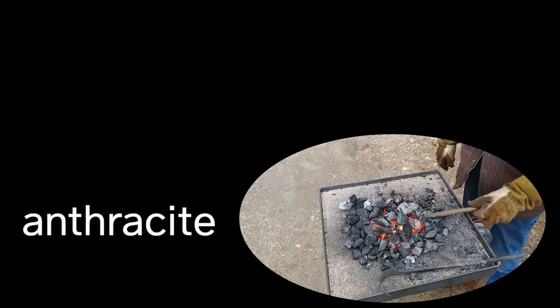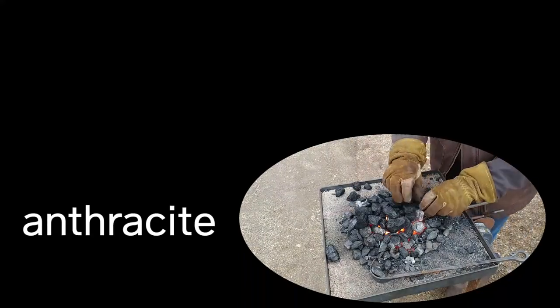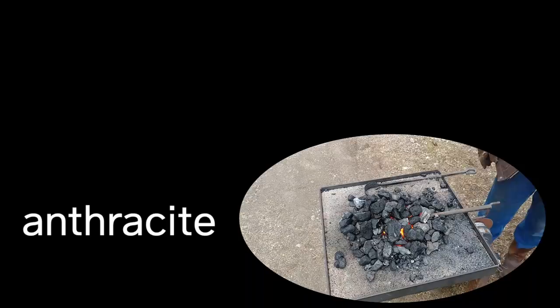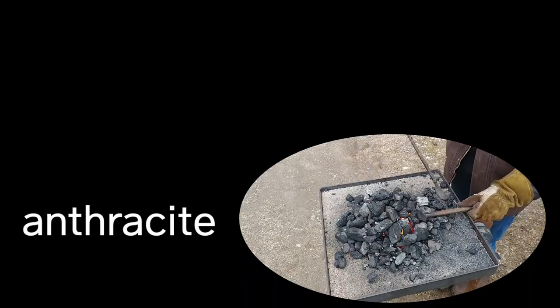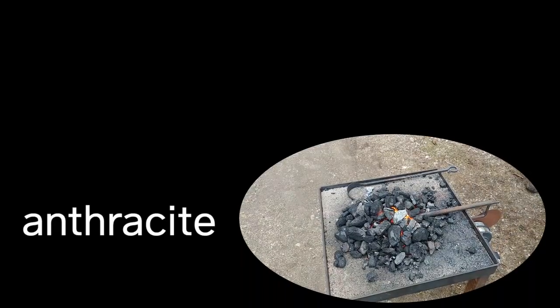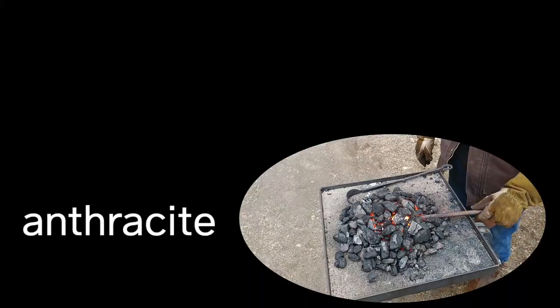One thing I can say that anthracite has going for it that bituminous does not is the fact that it's fairly smokeless. This may be a great option, like coke, for demonstrations in public arenas where the sulfur and smoke coming off the bituminous as it burns out its impurities may not be desirable.